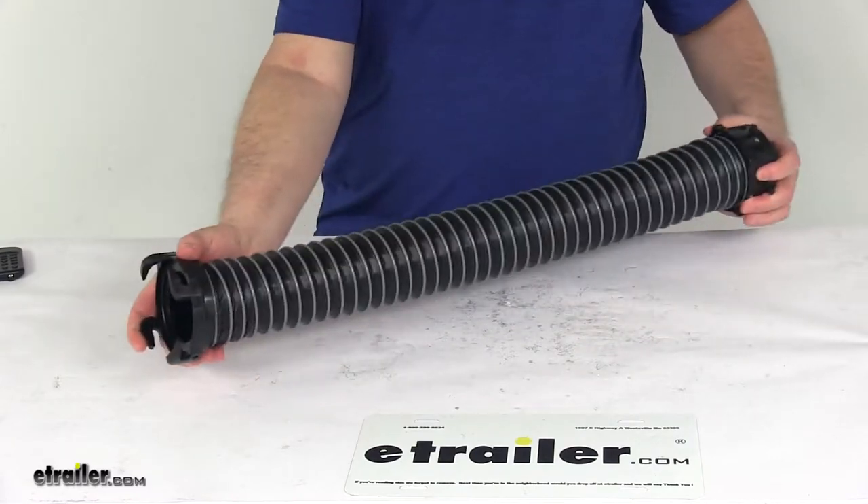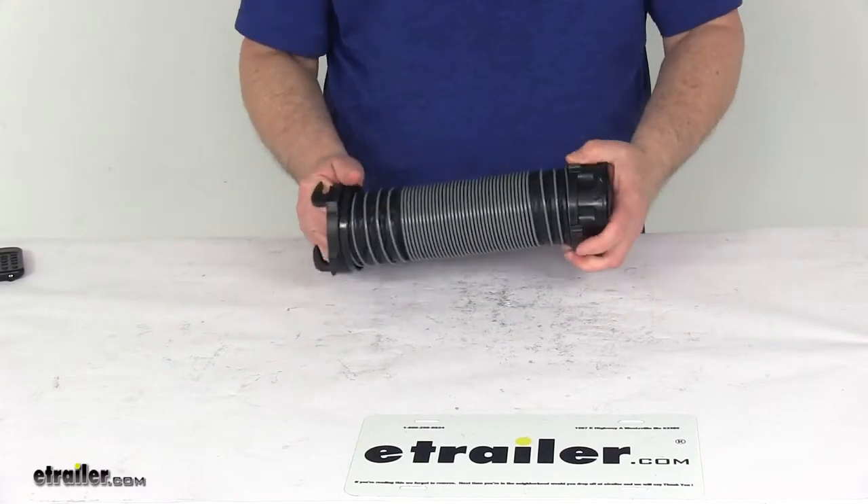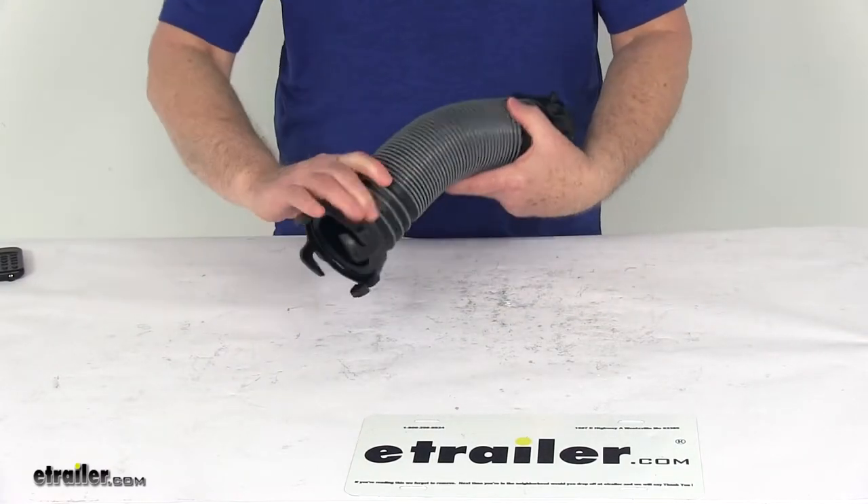The total hose length when extended is two feet, and it'll compress back down to about nine inches for storage. It is black in color.